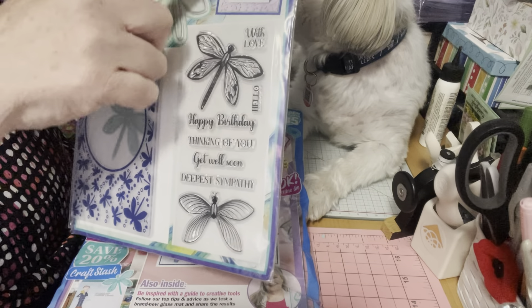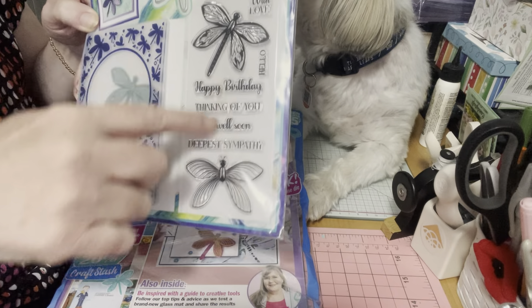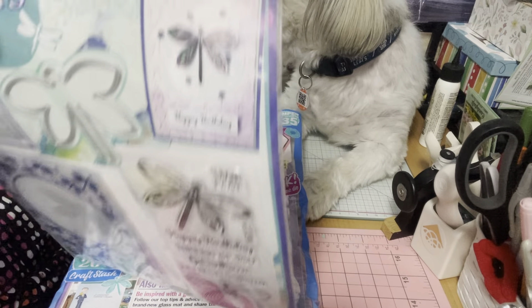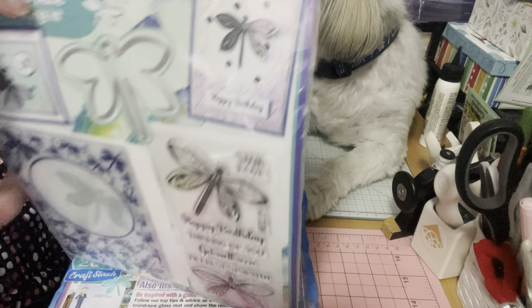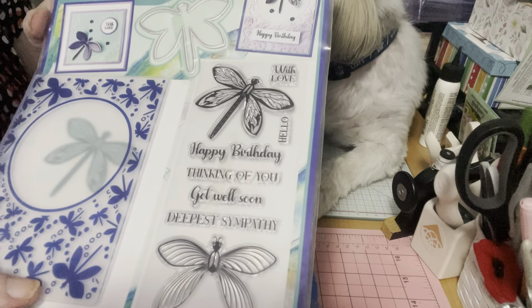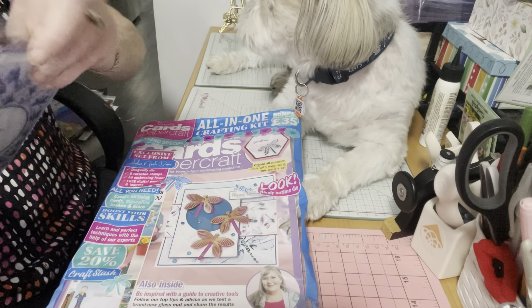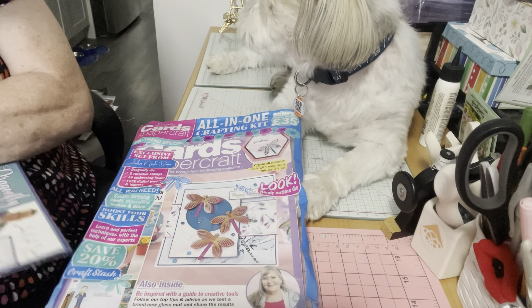Hello everyone, it's Helen and Cosmo and we are Cosmo's Crafty Mom. Today we have a haul, believe it or not, from a pharmacy. I was super happy to find this. I was running in to get something for my husband and I found this and I was like, oh my goodness, I have to have it. So it was this month's Simply Card Paper Craft.